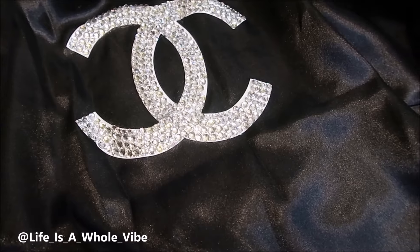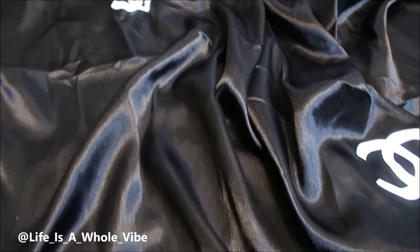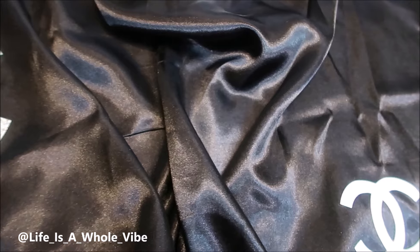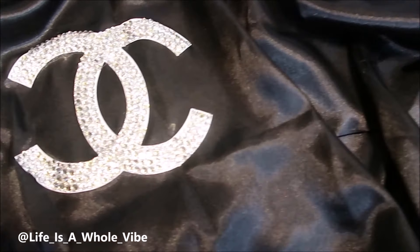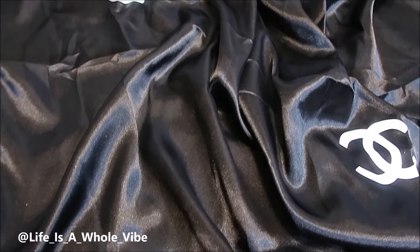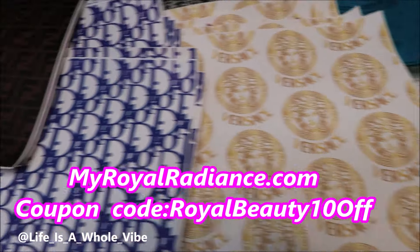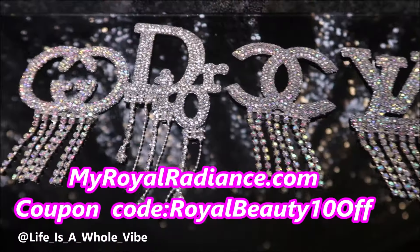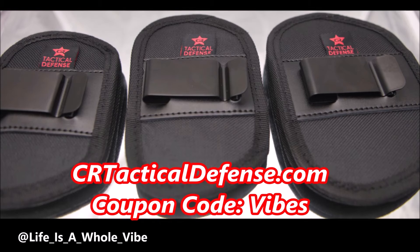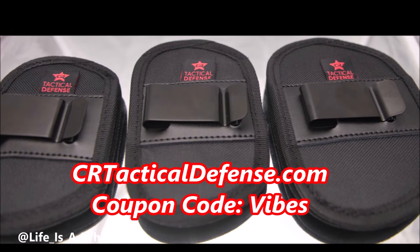My friend loved it as a gift for her cousin. Thanks for watching this video — I hope you enjoyed it. Give it a thumbs up and share it with someone who may be interested. If you decide to subscribe, make sure you hit that notification bell so you'll be notified every time I upload a new video. Thanks again, bye-bye.